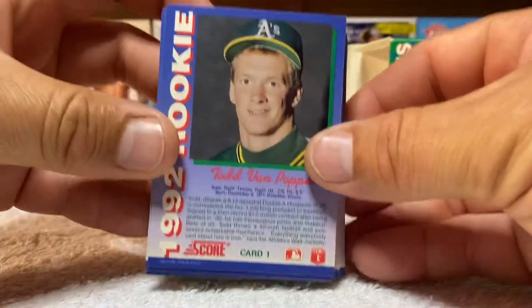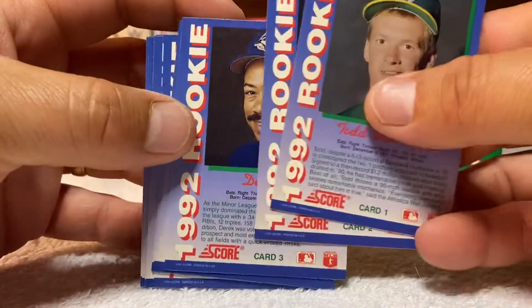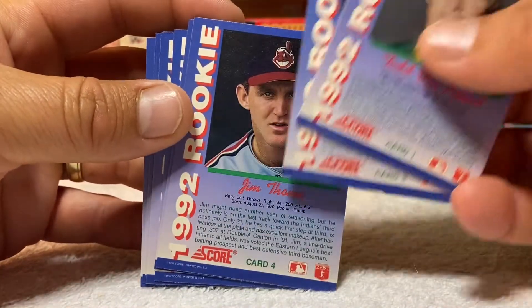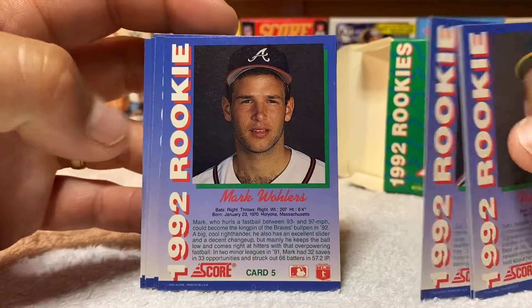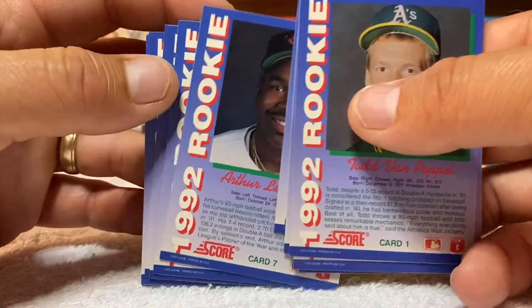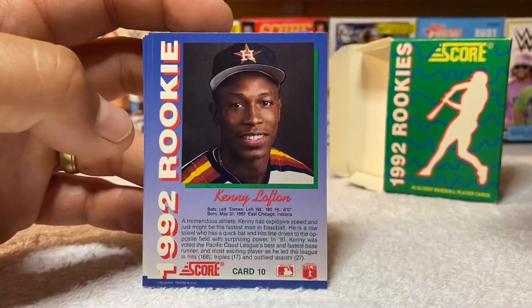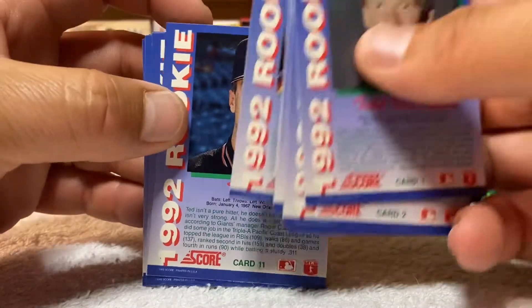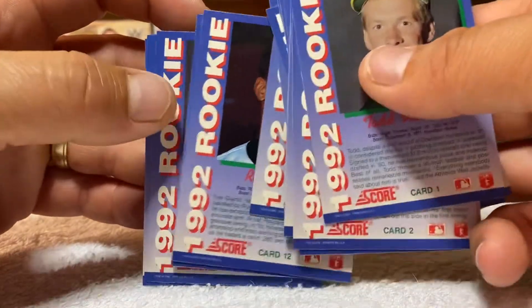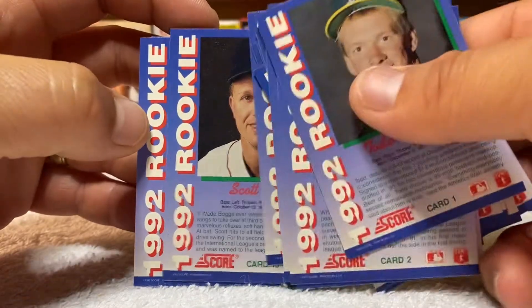That is it — just a quick look showing the fronts. I'll also show you what the backs look like, just a quick look. In case anybody wants to see the backs, you can pause it when I get to whoever you wanted to see. If you wanted to read any of that, just pause it when I get there.